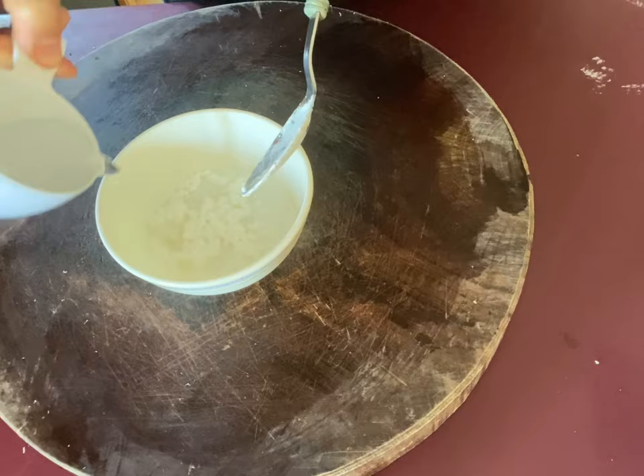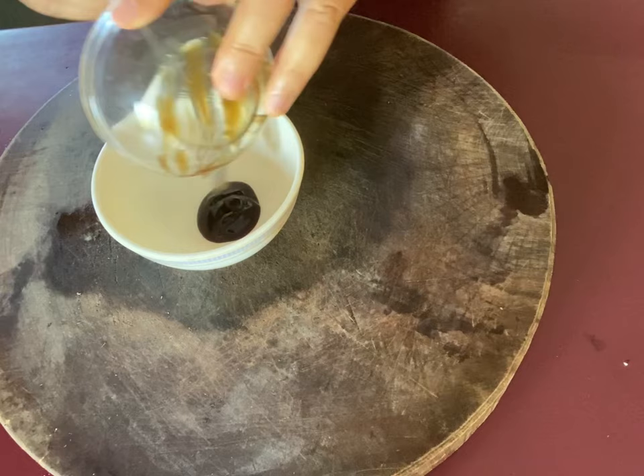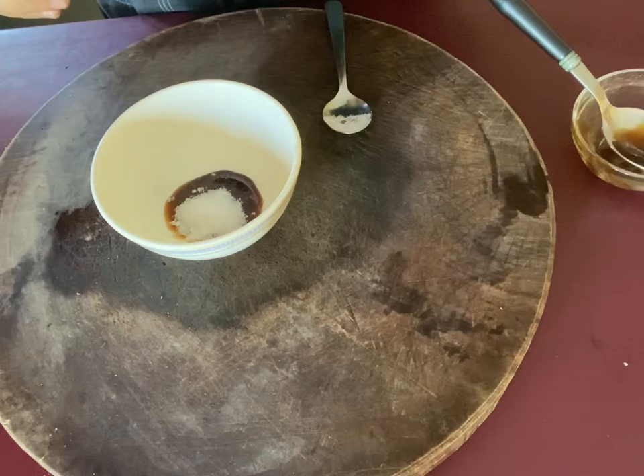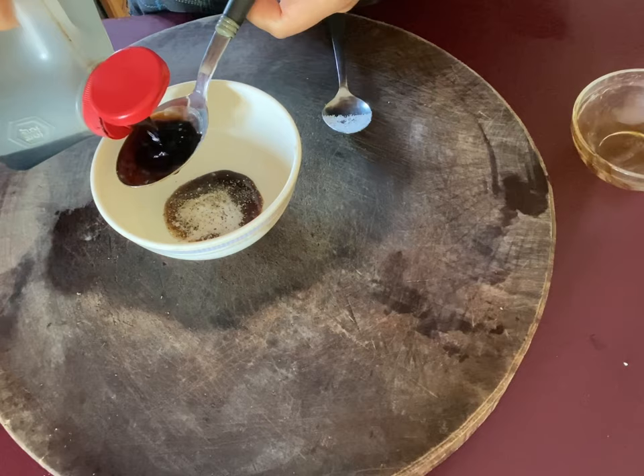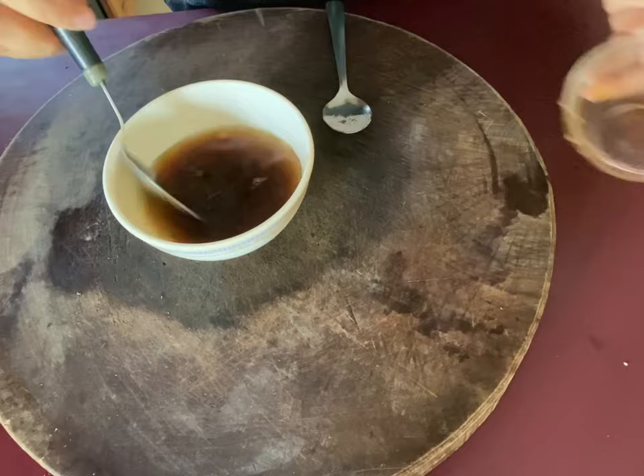Now I'm going to make the sauce. I use one tablespoon of oyster sauce, quarter teaspoon salt, one-third teaspoon sugar, a little bit of black pepper, one tablespoon of light soy sauce, one-third teaspoon chicken powder, and one-third cup of water. Mix them well and set aside.